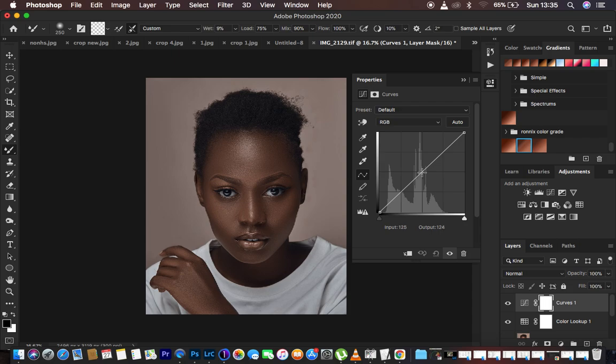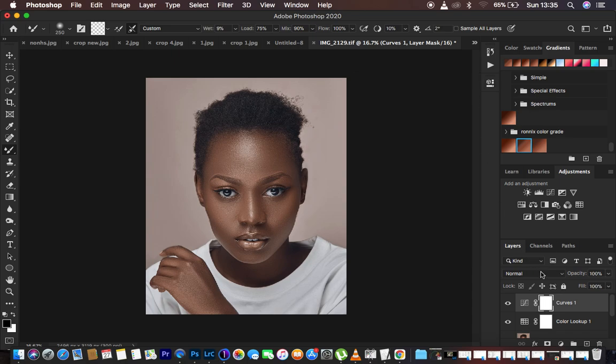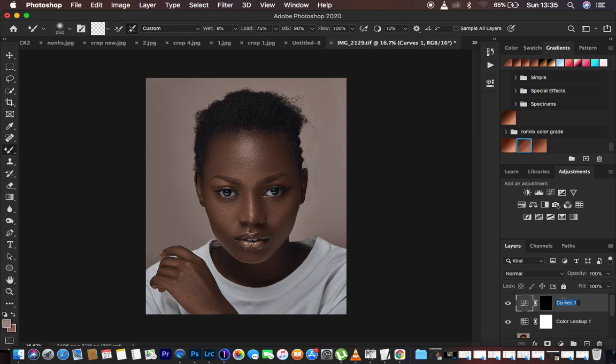Come to the curves adjustment layer, make a midpoint right here, and simply brighten the image until it is a little bit overexposed. Now close this, select the curves adjustment layer white mask, and hit Ctrl or Command I on the keyboard to invert or hide that effect. Remember in Photoshop — white reveals and black hides. We're going to rename this layer 'Dodge'.